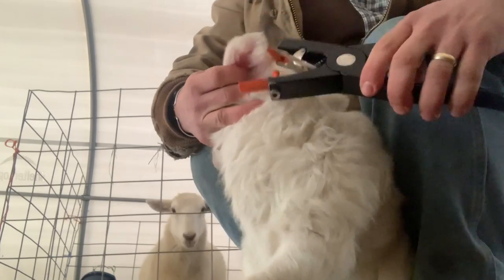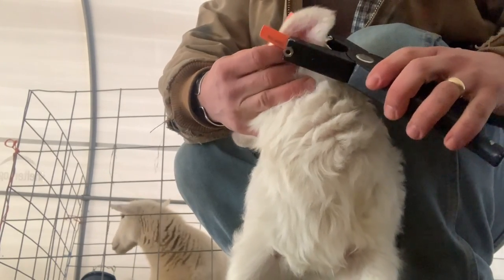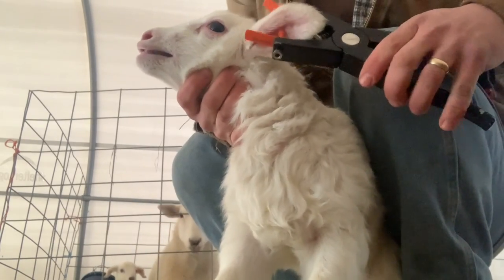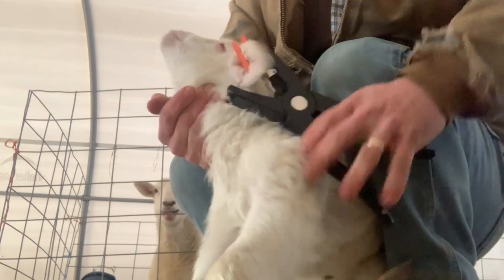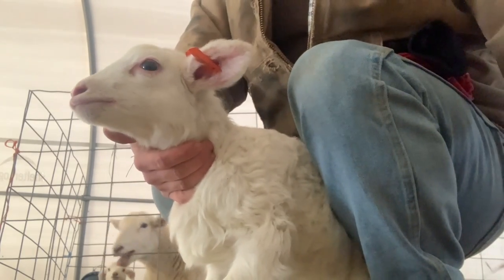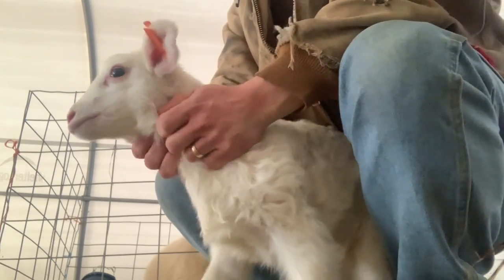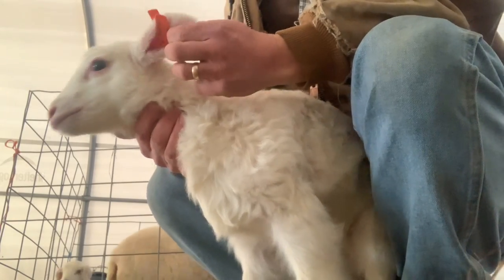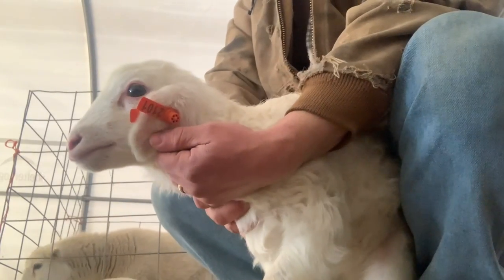Figure out right here where you want it — there we go — and just give it a nice little squeeze, and it's done. Not too stressful for it, no blood, so we got it right. Feels like we got it right over the vein, which is perfect. Now I can look and see who that lamb belongs to.